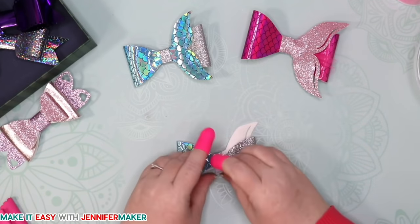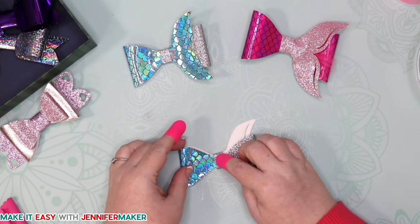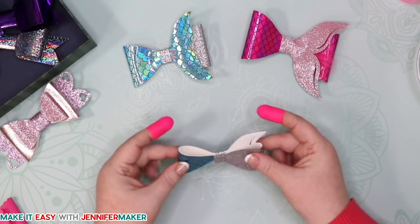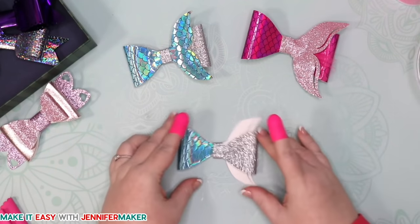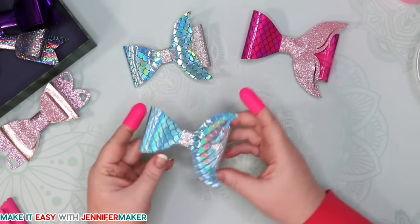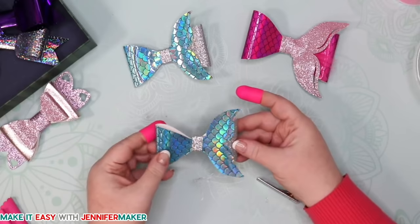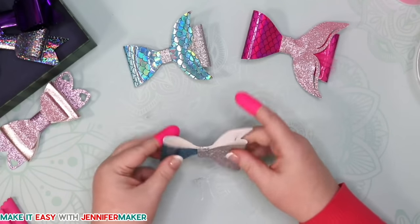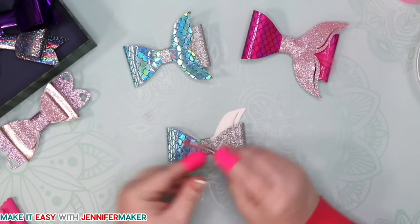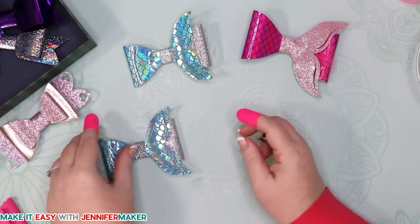See how easy these bows are? You could really make a lot of bows — a bow for every day of the year, or for every outfit you have. There we go — a super cute mermaid bow. To put the barrette on, decide which side of your head you're going to wear it. If it's going to be in the back it probably doesn't matter, but if you care about which way the tail points, keep that in mind. You can put the barrette on this way or this way. And that is the mermaid tail bow.